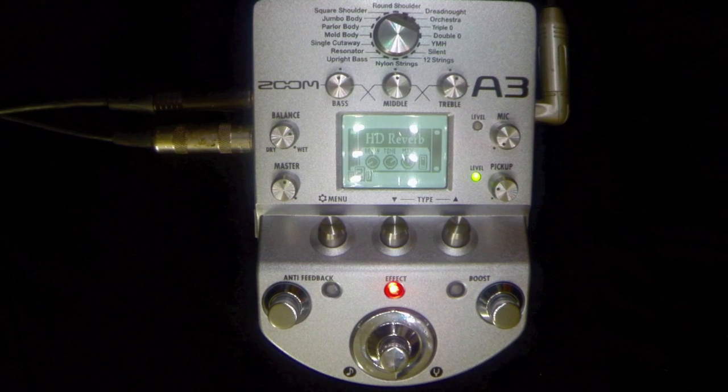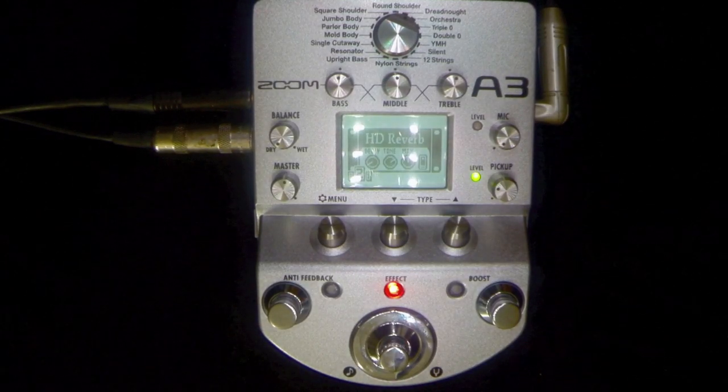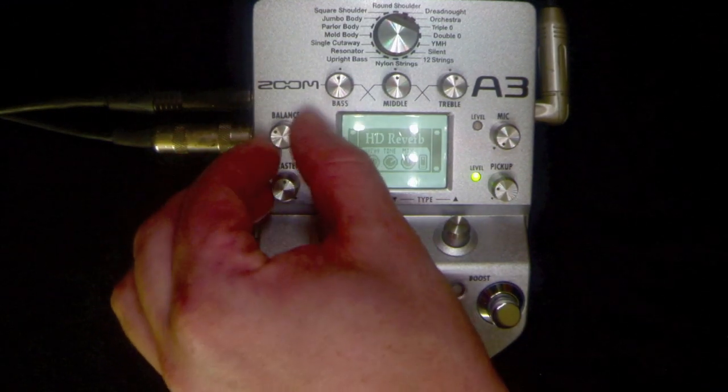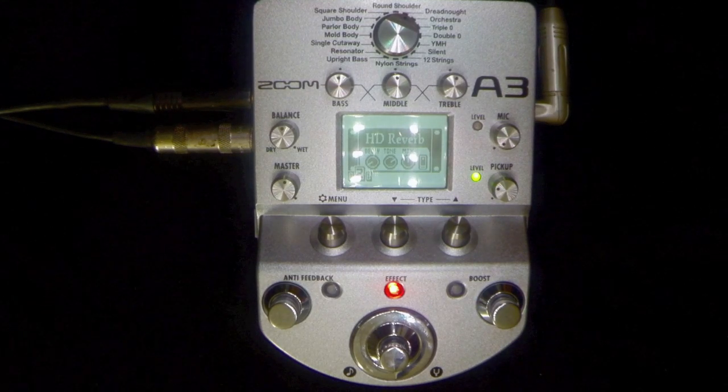It's up to your imagination really what you do with this pedal, and it's incredibly good value for money. As you can hear — unaffected signal — let's bring that back in. Hope you enjoyed this little demo and video. Please subscribe to our channel. Happy strumming, cheers.